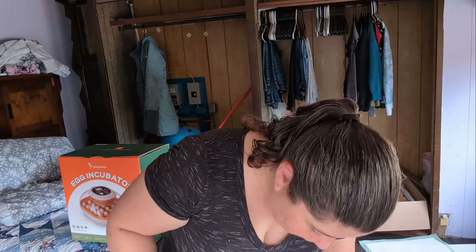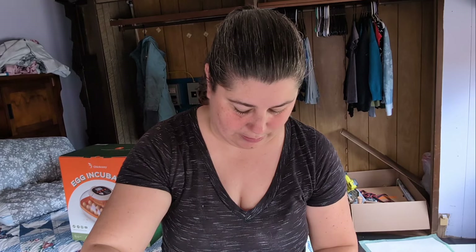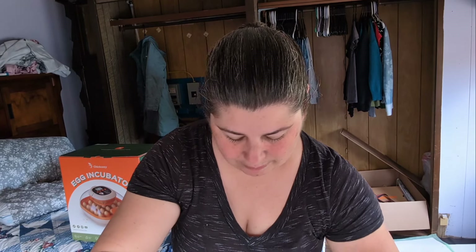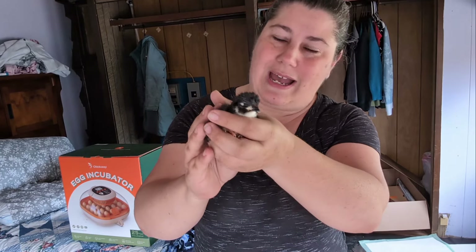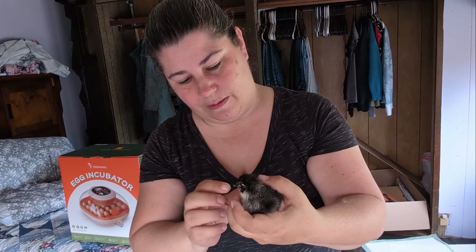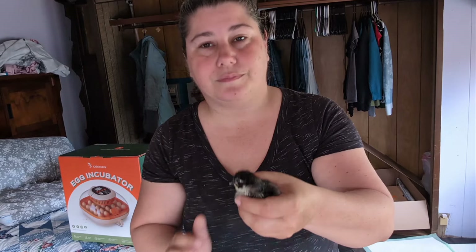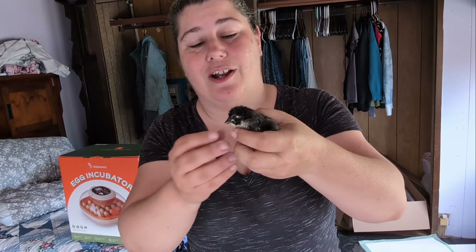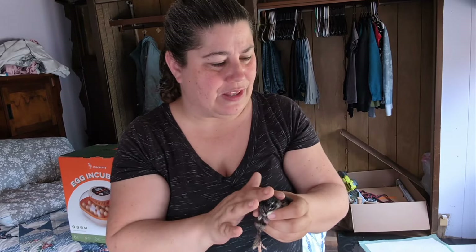I've lost track of how many chicks we've pulled out of here. Oh, this one's still a tiny bit wet. And this one - this is a French black copper Marans. See the feathery feet? That's what's making me suspicious of that other one.